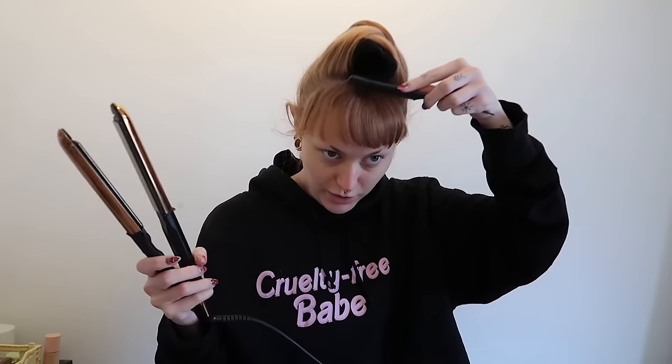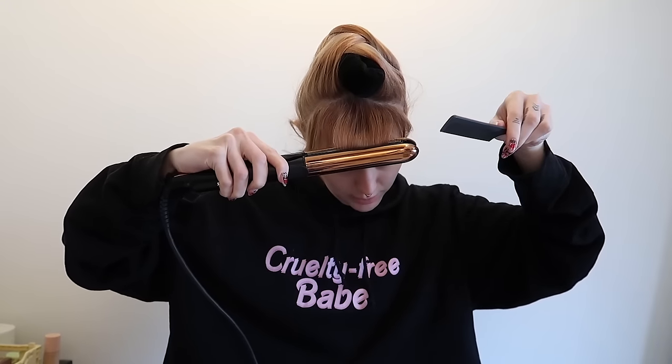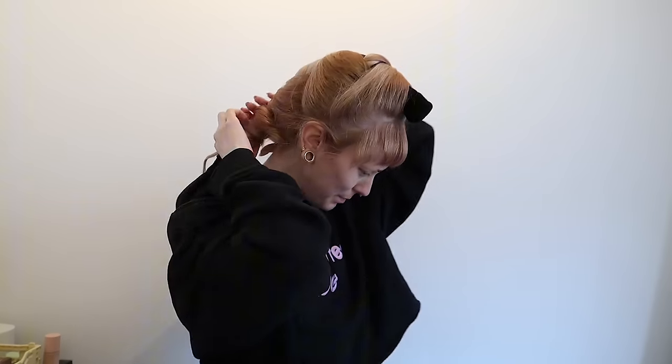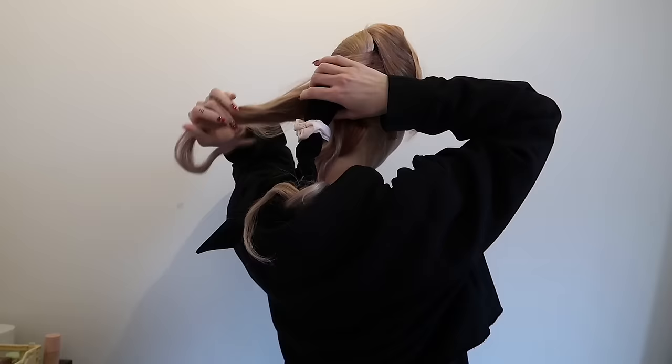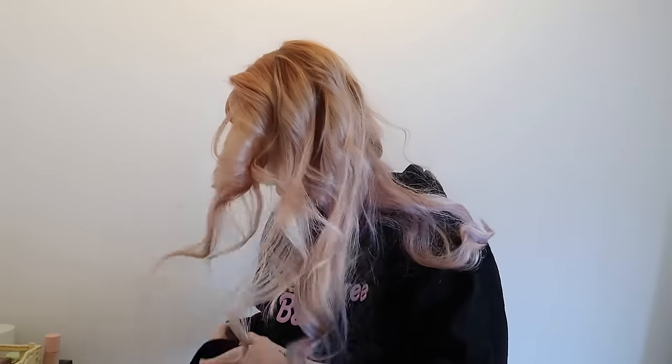I'm just gonna take my straightener and go in and curl the tips a little bit. Now we're gonna take out the heatless curls. I think it's gonna be a little bit too wet still, but if that's the case we'll just use the Dyson. Yeah, it does feel maybe a tiny bit damp still. So that sucks.